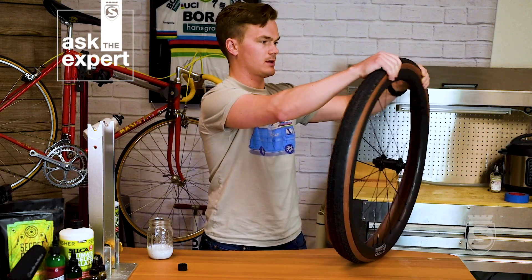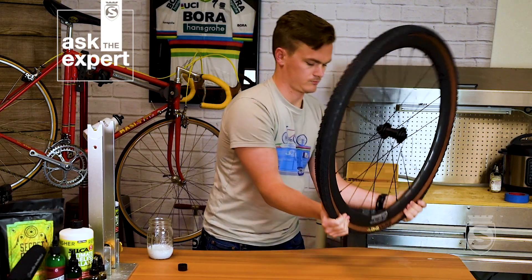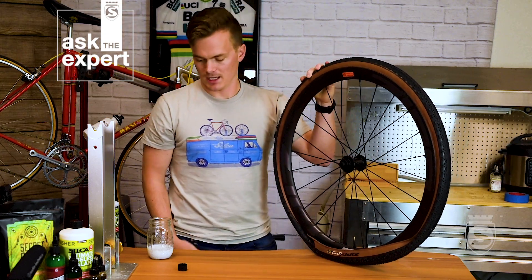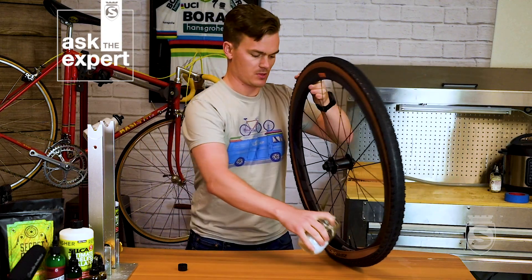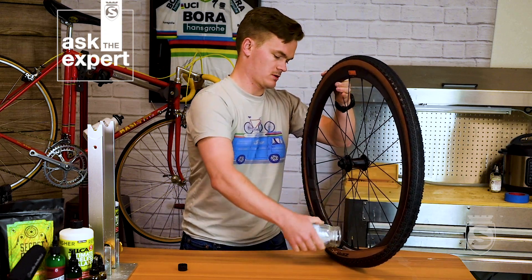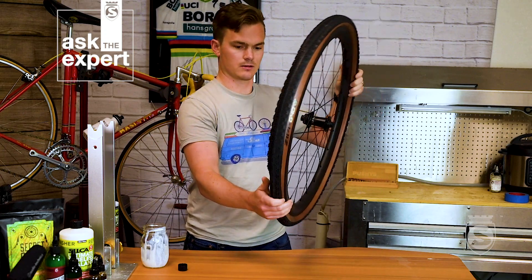Now that we have it most of the way on, this will really help prevent spilling any extra sealant. We'll mix the sealant up, dump it in, and then rotate the tire so all that liquid sits inside and we don't make a mess.